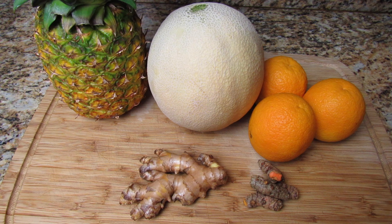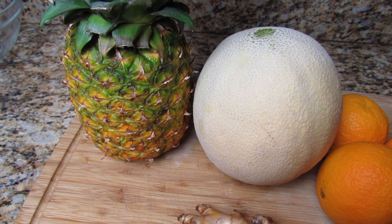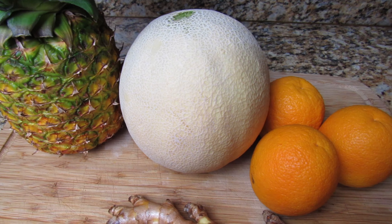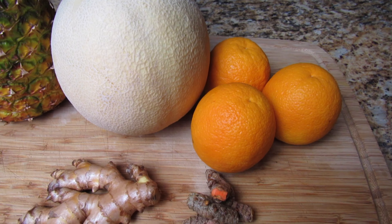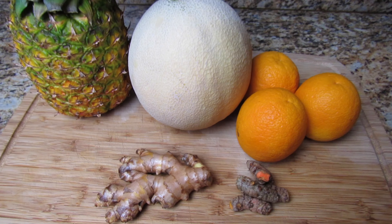Welcome back! Today I'm sharing another refreshing summer drink. Here are all the ingredients you will need: one ripe pineapple, one cantaloupe, three oranges, a piece of ginger, a piece of turmeric, and I also added half a lemon juice.